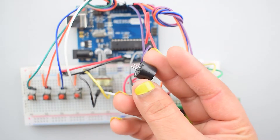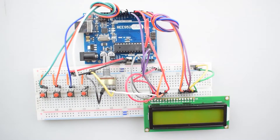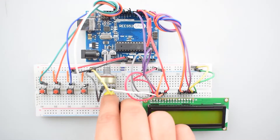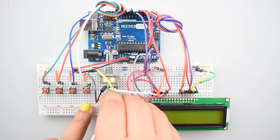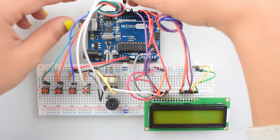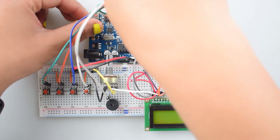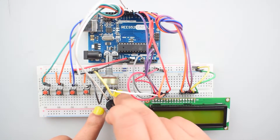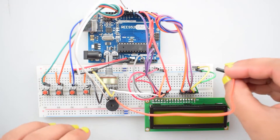Now attach the buzzer with the breadboard. Connect the positive pin of the buzzer with digital pin 9 of Arduino Uno, and connect the negative pin of the buzzer with the negative rail on the breadboard.